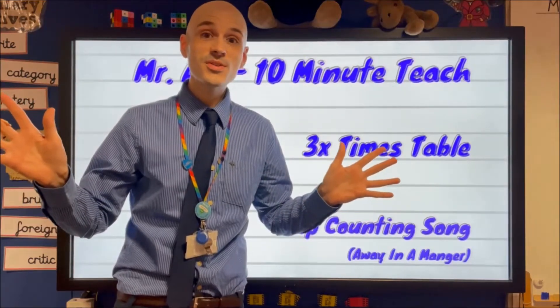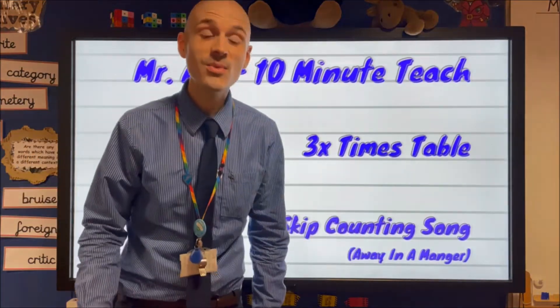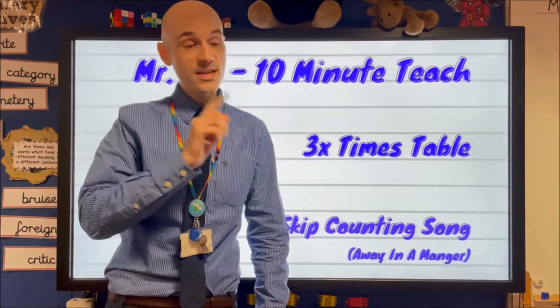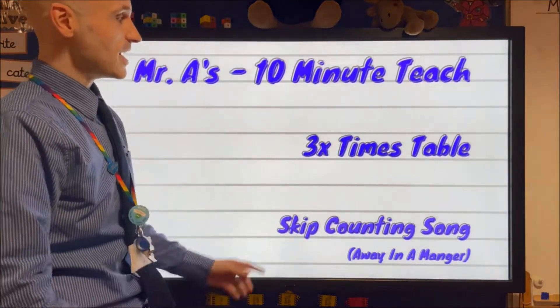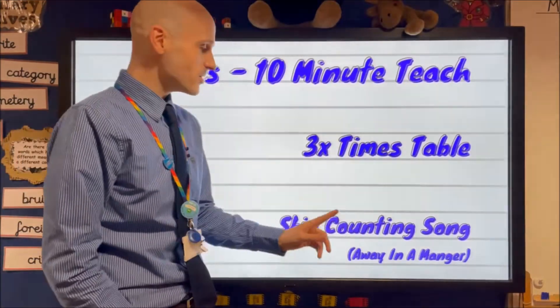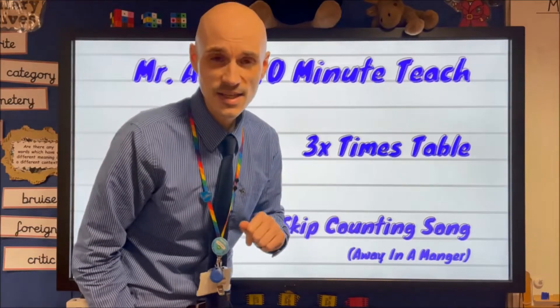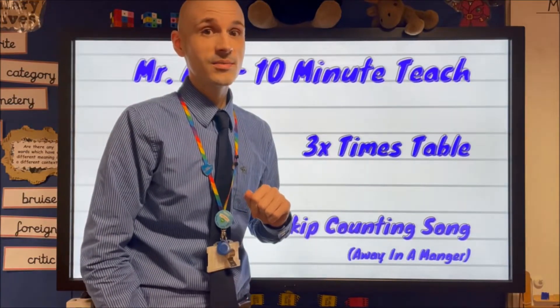Hi guys and welcome to another Mr A 10 Minute Teach, where I teach you something new in under 10 minutes. Today we're going to have a look at the three times table and we're going to learn a little skip counting song, to the tune of that popular Christmas classic, Away in a Manger. Let's go.